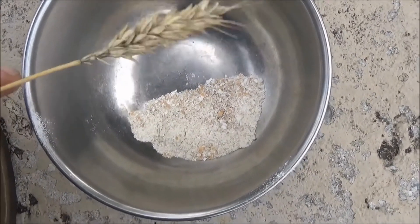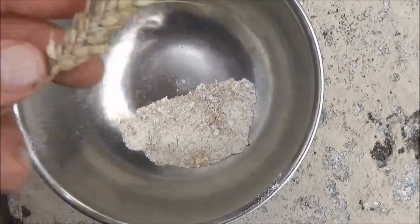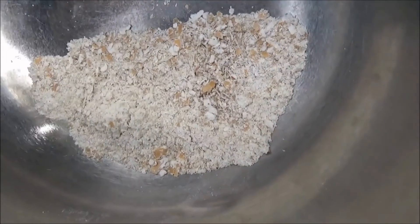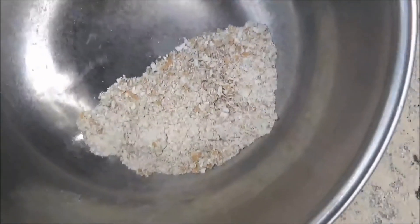And here we have it — the final product, directly from the field. This is the wheat on the stalk, and here we have the milled flour, ready to make bread, or pie crust, or dumplings. And it's whole wheat, and it's delicious.